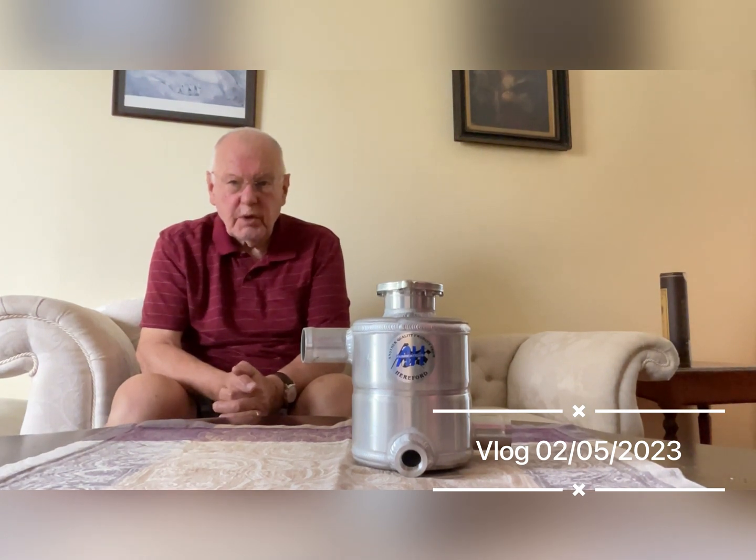Hello. Today we're just going to deal with the swirl pot because it's quite an important part of the car. I had these made for me in England. They were designed originally by Colin Chapman and they're a fantastic arrangement really, because you put them in the cooling system and they go between the engine and the radiator.